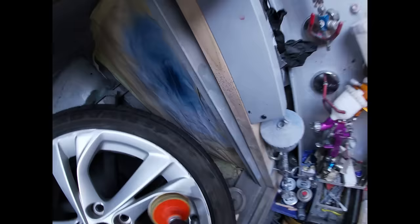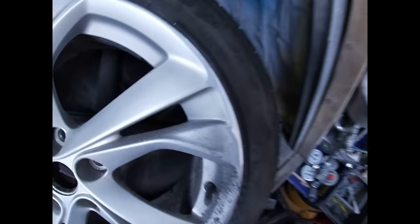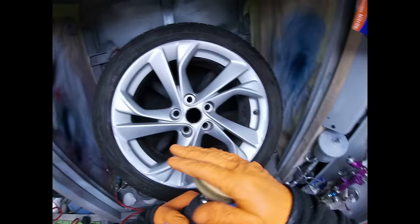If you've got really deep curb damage then it might be worth stepping up to an 80 grit disc — I'll just demonstrate that. There we go, that's taken all that damage out.